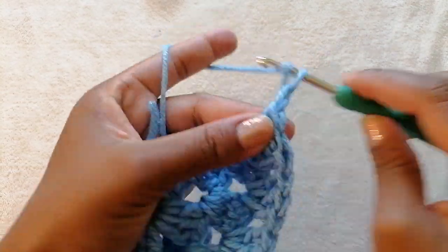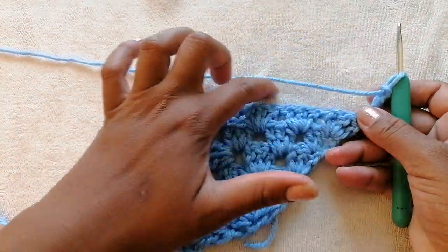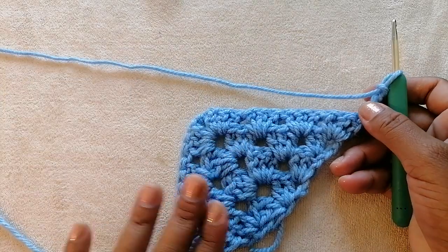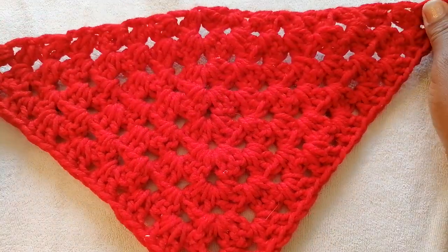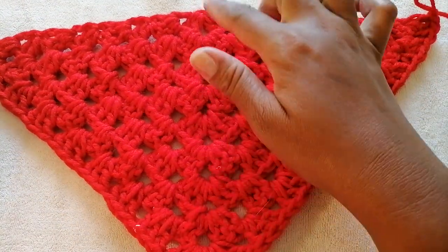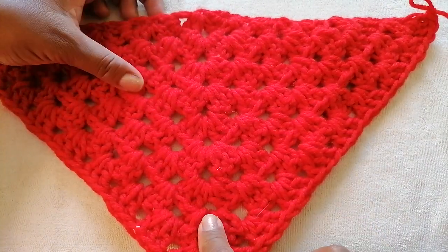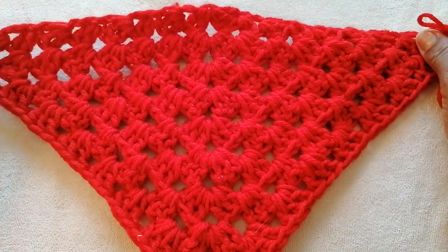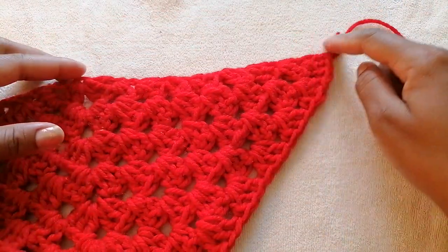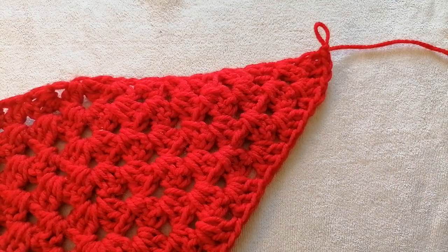Then we chain three and flip our work, continuing along the edge using the pattern I've shown you. I did make another bandana earlier and normally you make about 10 to 13 rows — for this one I made 10 rows because it's wool and it will definitely stretch. I don't want a big bandana hanging over my head, so now I want to show you how to work the straps so the bandana can hold on to your head.